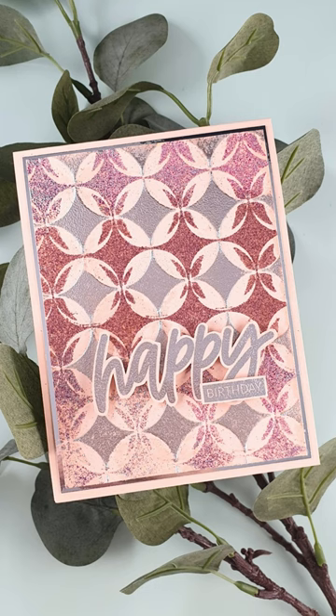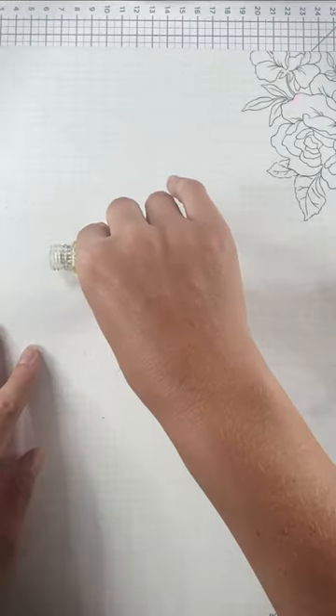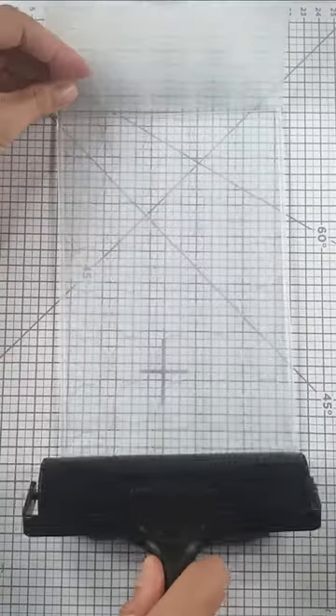Hi there! Today I'm going to share with you a brand new technique for using our embossing powders with 3D embossing folders.